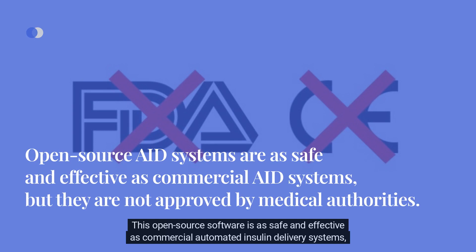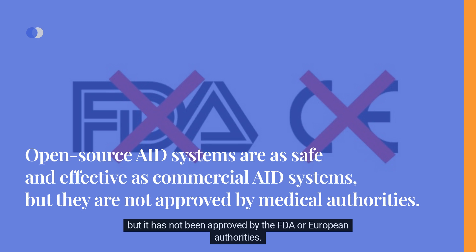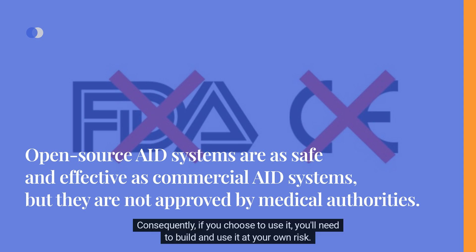This open-source software is as safe and effective as commercial automated insulin delivery systems, but it has not been approved by the FDA or European authorities. Consequently, if you choose to use it, you'll need to build and use it at your own risk.